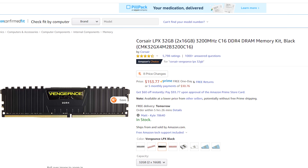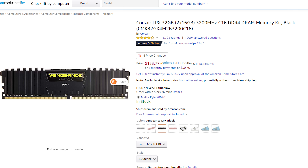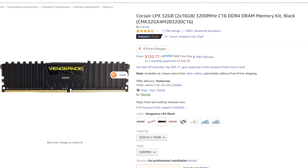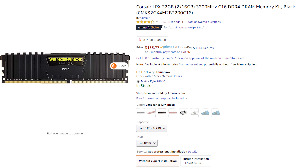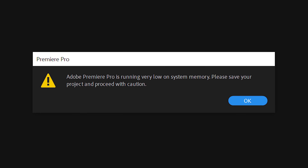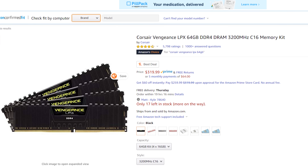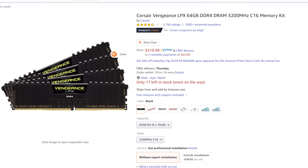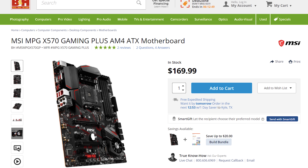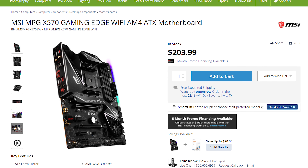Now let's talk about RAM — and no, not goats. RAM, also known as memory, is what your computer needs to run your programs. I would recommend a minimum of 32 gigabytes of Corsair Vengeance LPX RAM at 3200 megahertz. I had 32GB for years and it handled 4K footage, but I did notice my computer starting to run out of RAM when editing higher resolution footage or rendering longer 4K videos of 20 minutes or more. To prevent that, I would purchase 64 gigabytes instead. Both recommended motherboards support up to 128 gigabytes if you want to upgrade further.